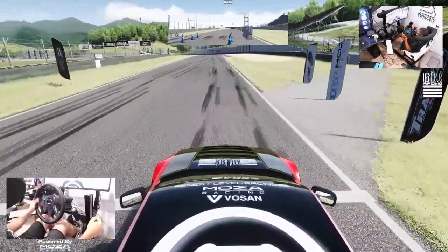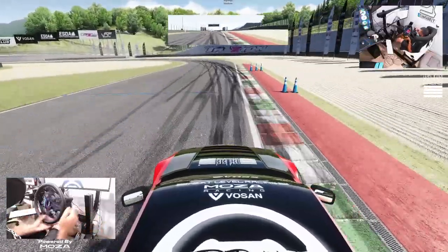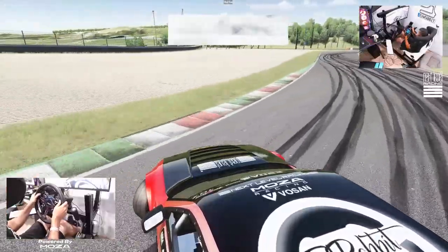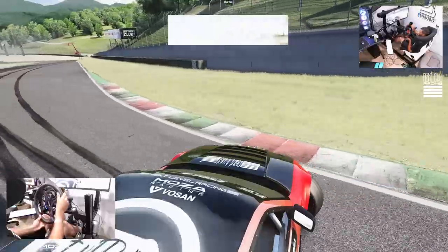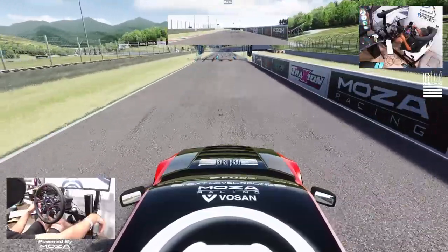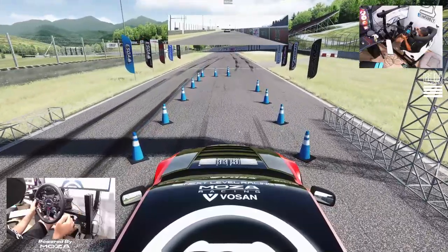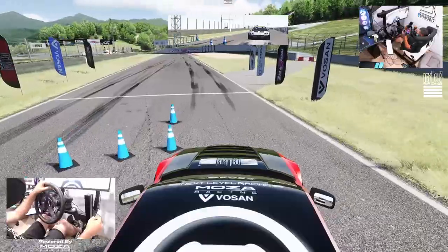Let's see if we can get our line down. That's too much angle — don't do that. We're gonna go run this final run here and see if we can get a solid run in, then take a look at the replay and see where we're at.